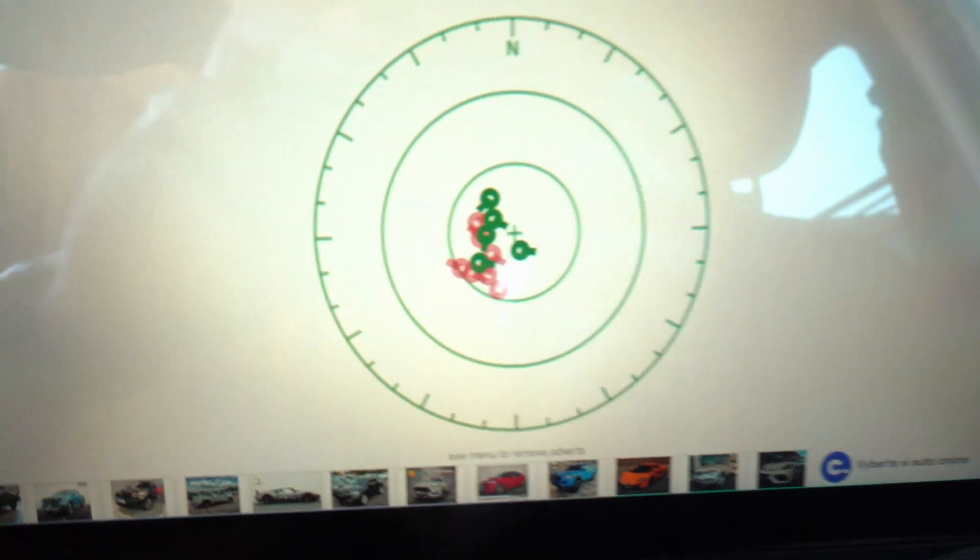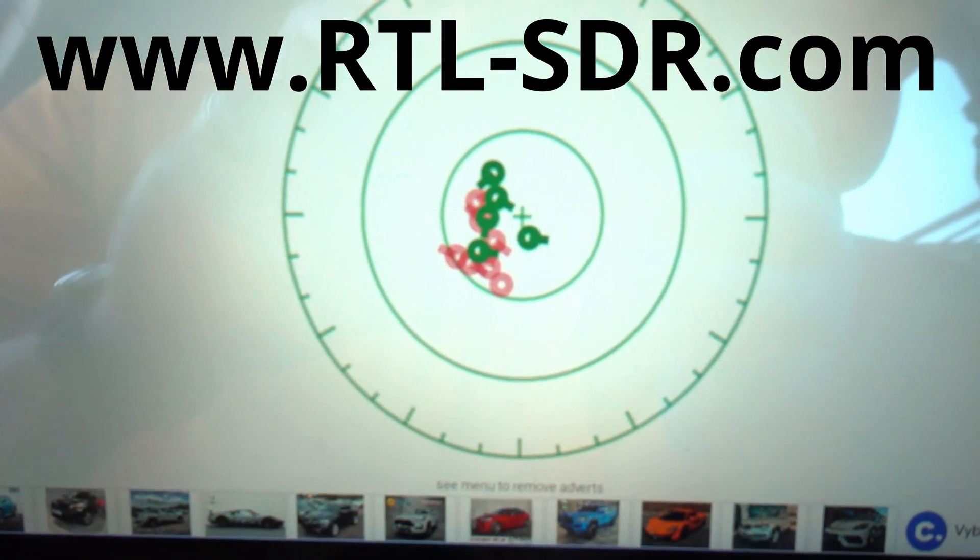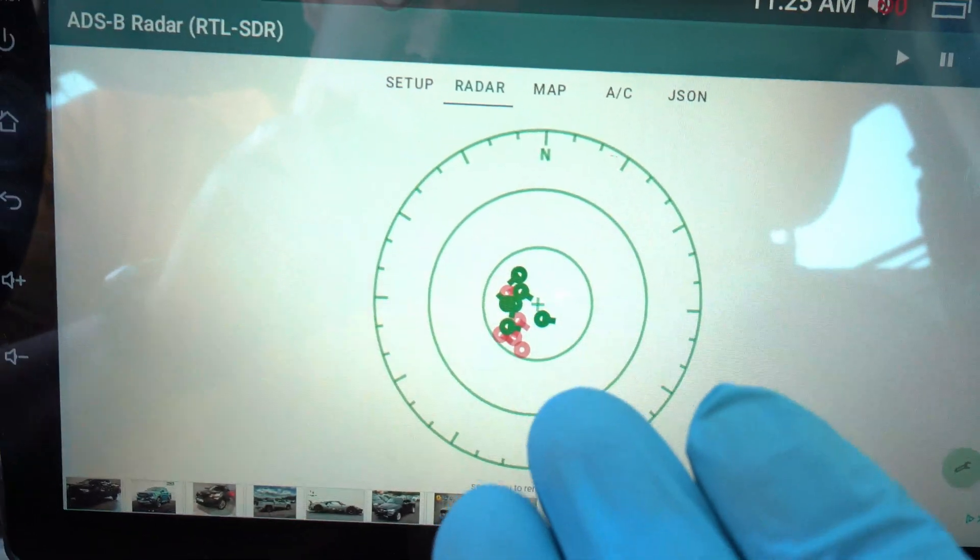This is bananas. Check RTL-SDR.com and see you next time.